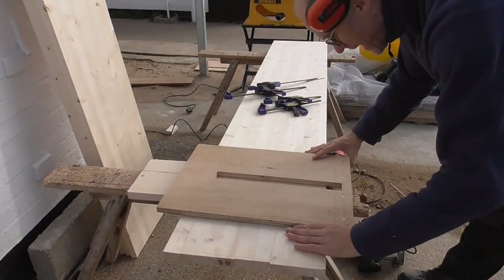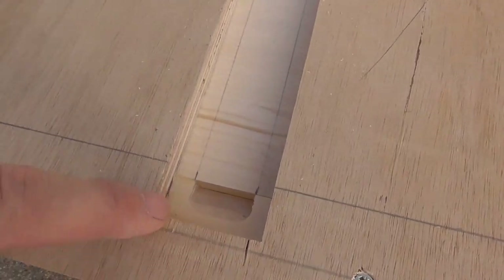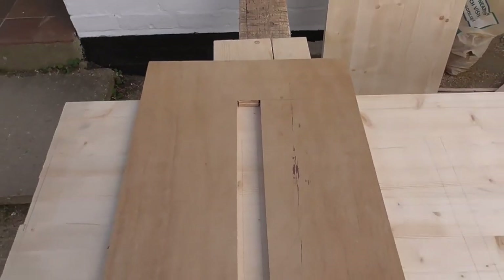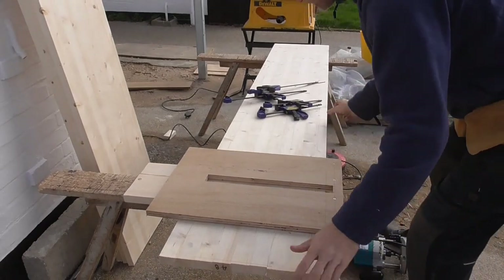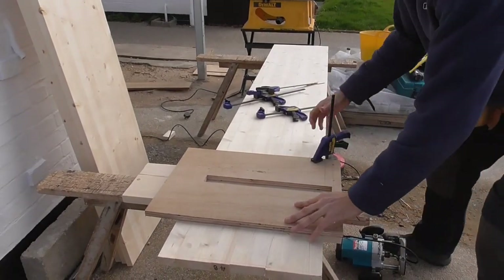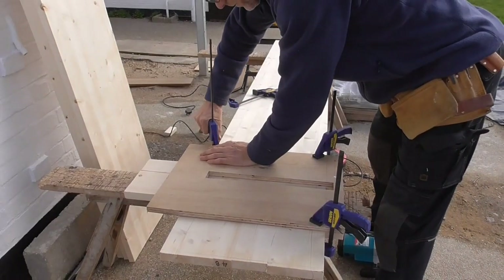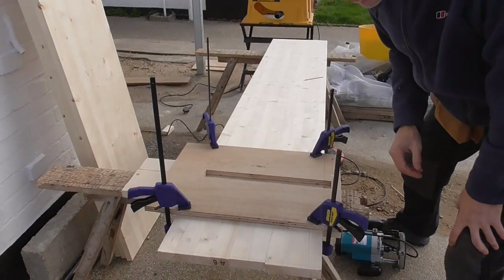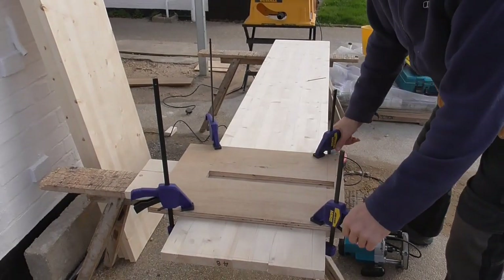Now it's a simple case of putting it up against the edge — I hope you can hear this, it's quite windy today — lining it up with this cut-out which is in my template, clamping it down and then running that out. The router will hit this stop there and leave that stopped trench so it doesn't go all the way through. I've put plenty of clamps on it because I don't want it to go anywhere. There's been a lot of work gone into laminating these boards up, so I don't want to spoil one — that would be a disaster. Everything's square. Let's get this first one done.